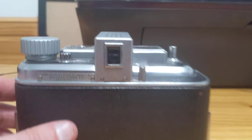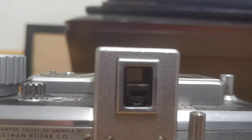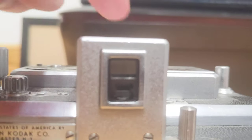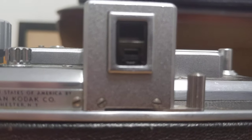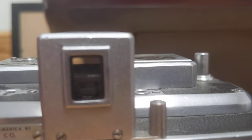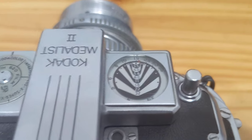One final thing to note: it does have a split image viewfinder and a very nice viewfinder up top. So your rangefinder is split image, the view is nice, and it is fully coupled to the lens and to this focusing ring.